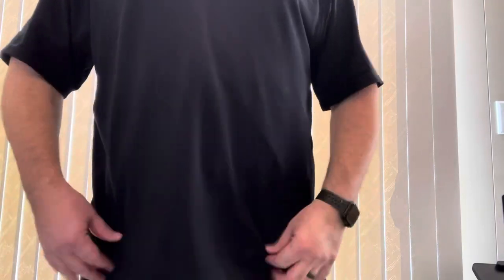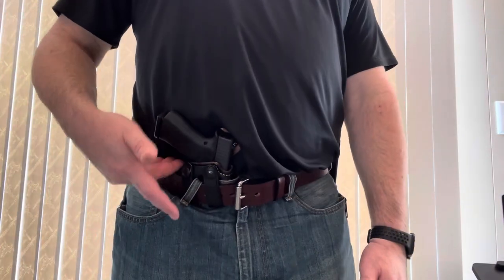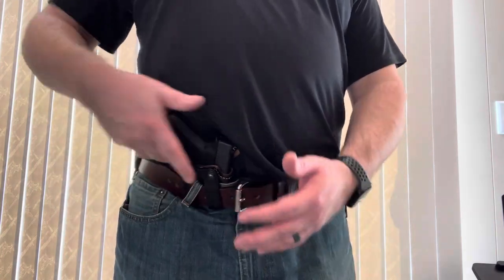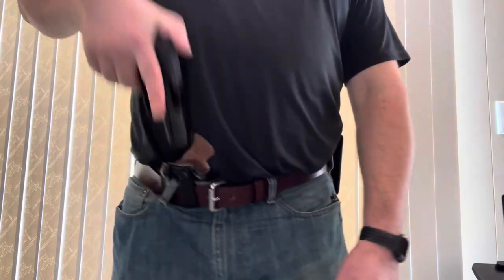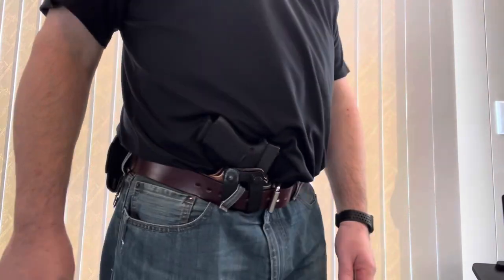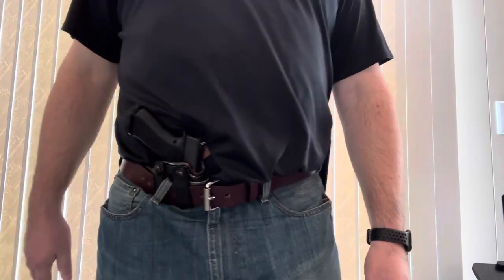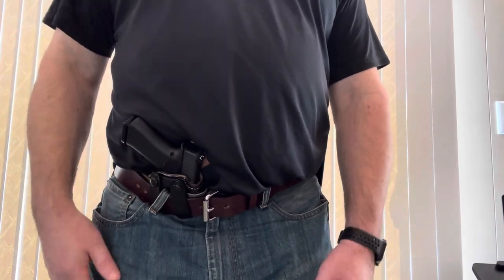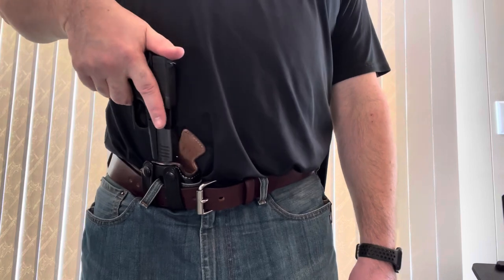I'm going to take this shirt off just to be able to show you drawing and reholstering. Because of that forward cant and the loops, you can see how much room there is to get your hand into that spot. Really quick draws, and that mouth stays open so reholstering is very, very easy. Even though the mouth of this holster stays open when you draw, I would still get in the habit of putting your thumb over your slide when you reholster.